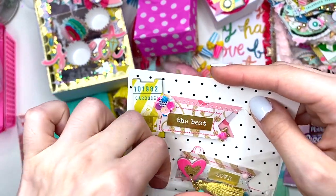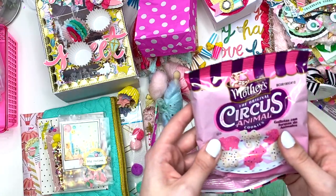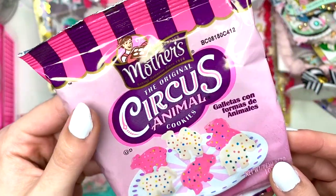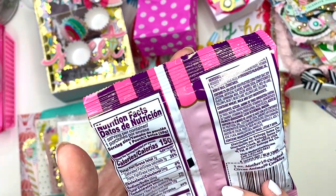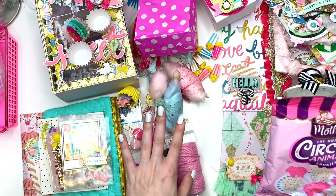Then she gave me some circle circus animal cookies — these look so good! Where did you find all this random circus stuff? I think these are going to be so delicious. I don't know if it's yogurt or chocolate on top but they look amazing.